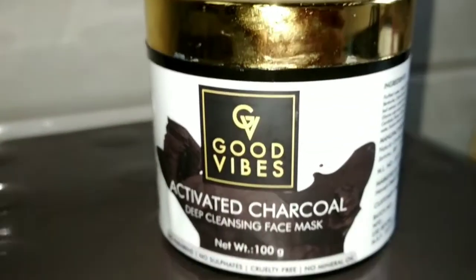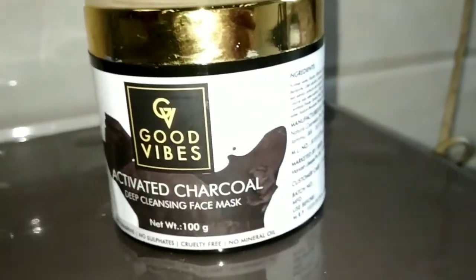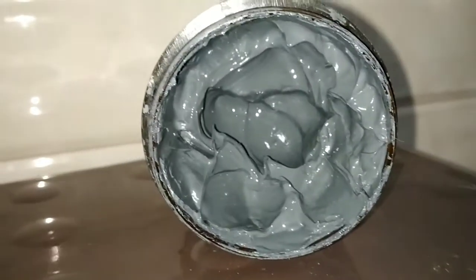Its price is $4.99 and if you can invest in it, then invest in it. The other one is Good Vibes Activated Charcoal Deep Cleansing Face Mask, which is 100 grams in quantity. This also has no paraben, no sulfate, and is cruelty free.